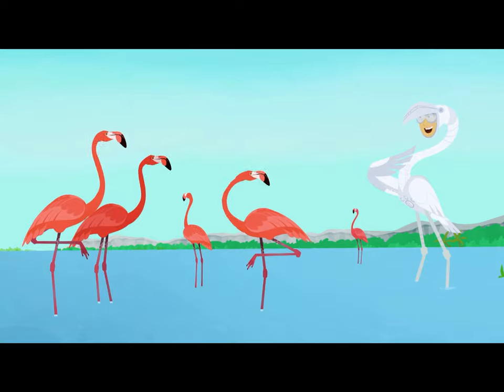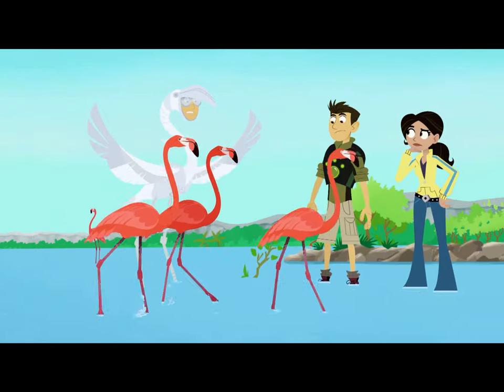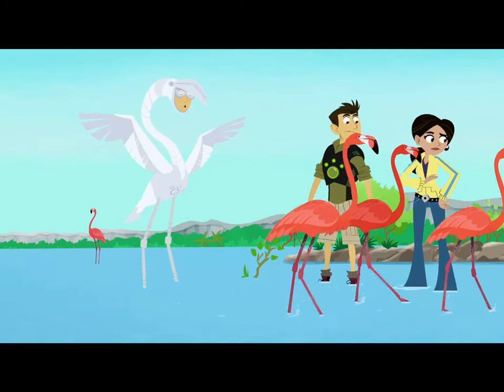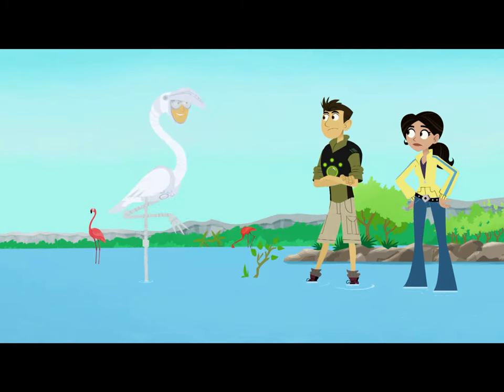Hey, flamingo guys, mind if I join you? So I'm not pink, but everything else is flamingo-y. I got the neck and the legs, and check this out — standing on one leg has never been easier!